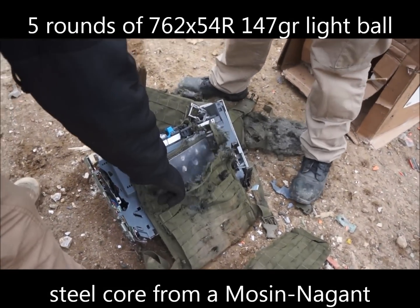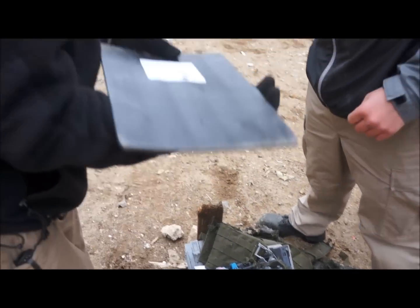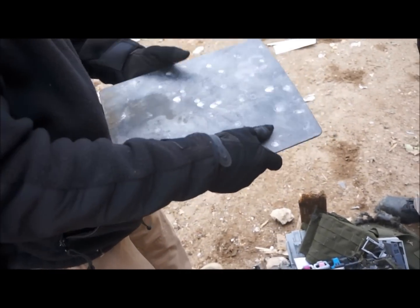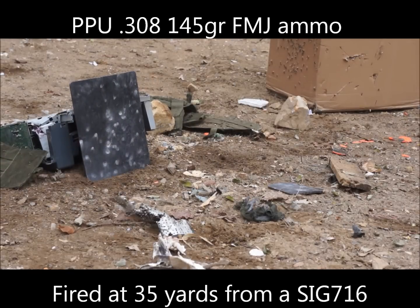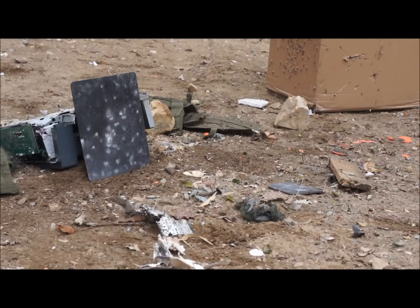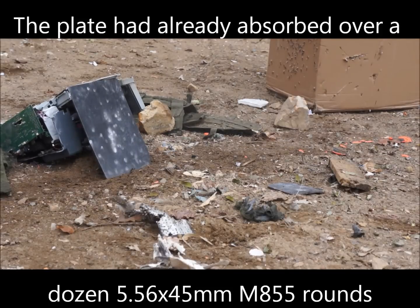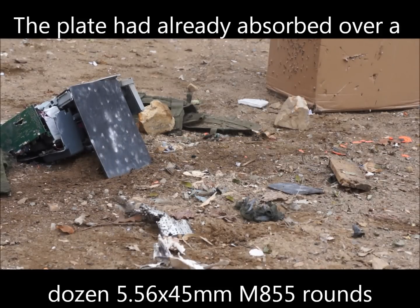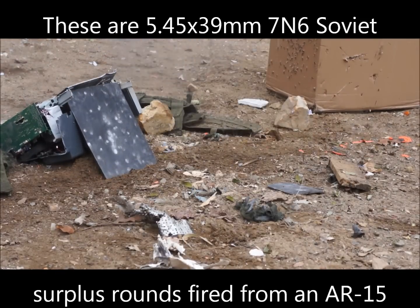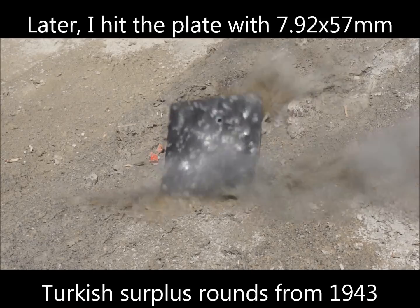We've hit it with five rounds of 7.62x54 rimmed out of a Mosin-Nagant. There's definite denting, but there's nothing that would even approach failure. There's no separation here.